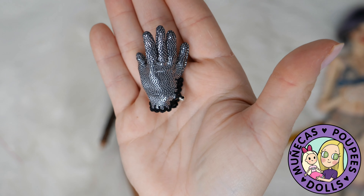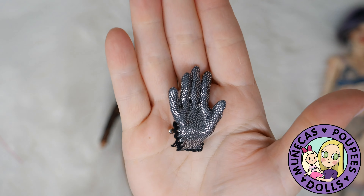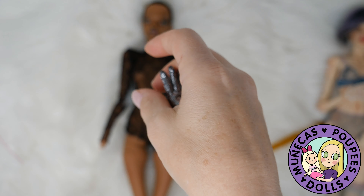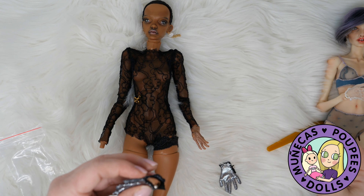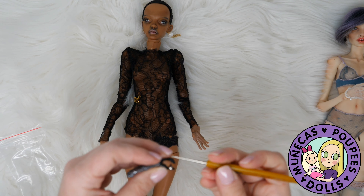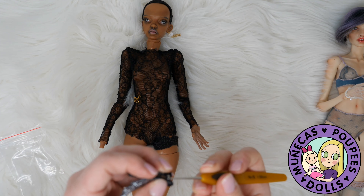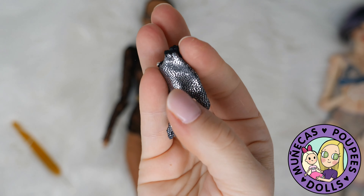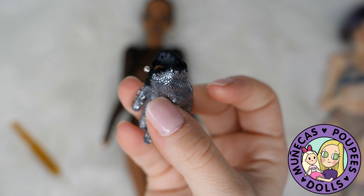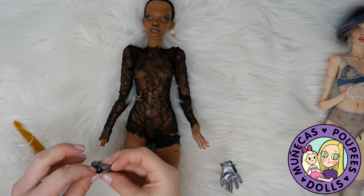That one was a little bit tougher to get on — I think it's the material. Part of it is that I couldn't see what I was doing because the material is not sheer like the other pair, and it's also a stretchier material. Still not too bad — not as bad as I thought it was going to be. This glove took me a considerably longer time to button up. I had a really tough time buttoning it, so that's not coming off for a while.